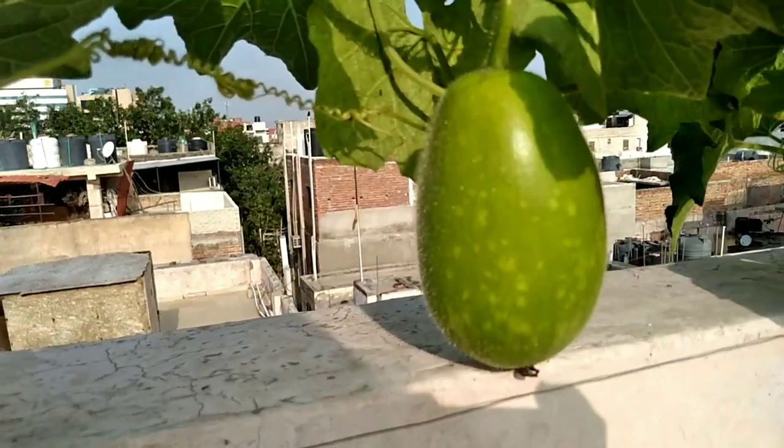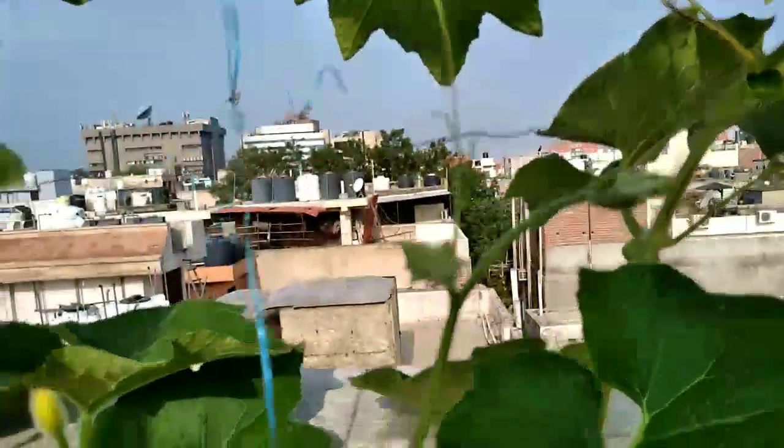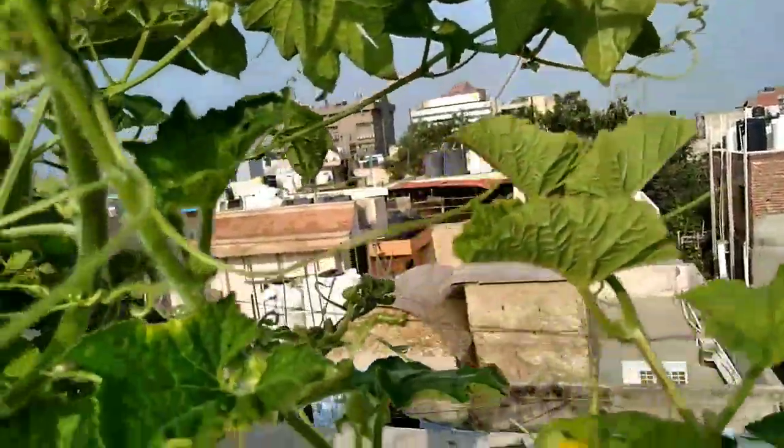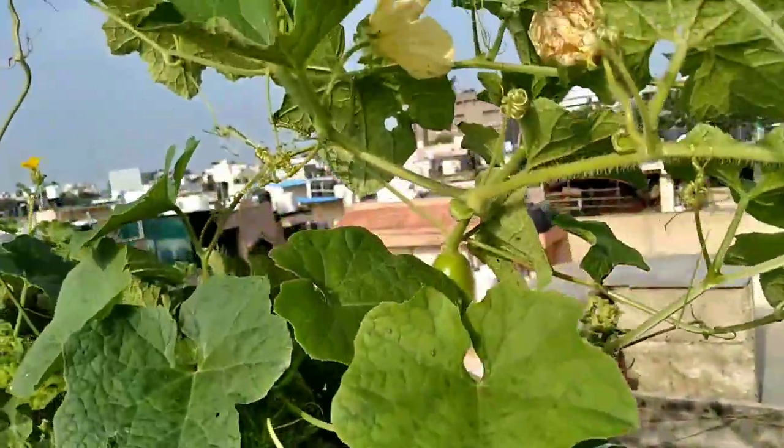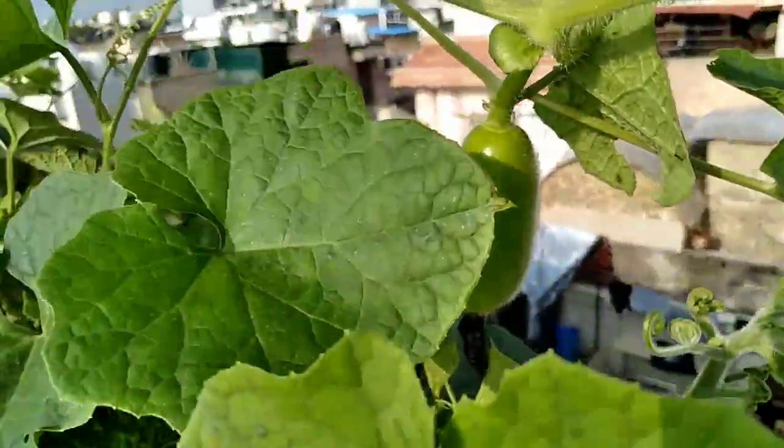Fruit flies make a hole in your vegetables, then lay eggs inside and complete their cycle. To prevent this, you can use the ninja technique.